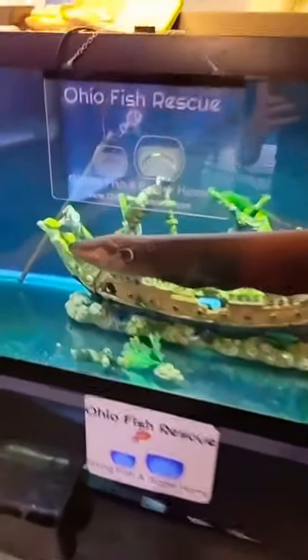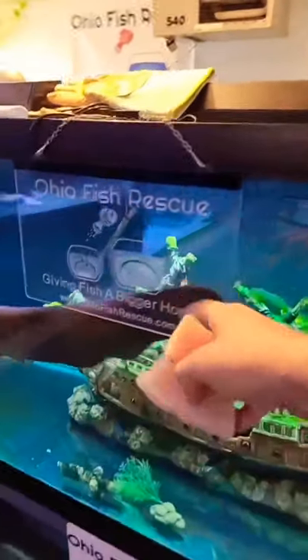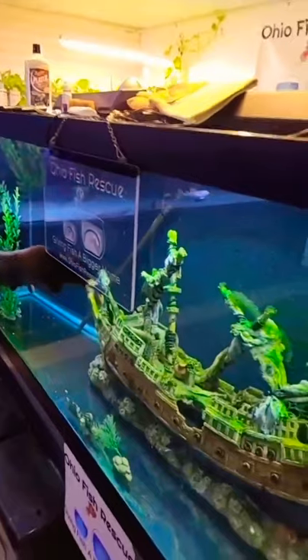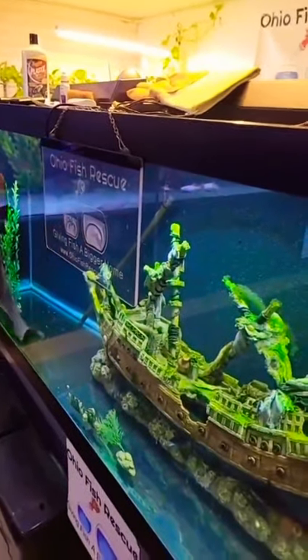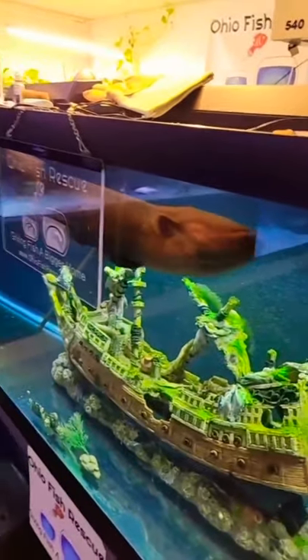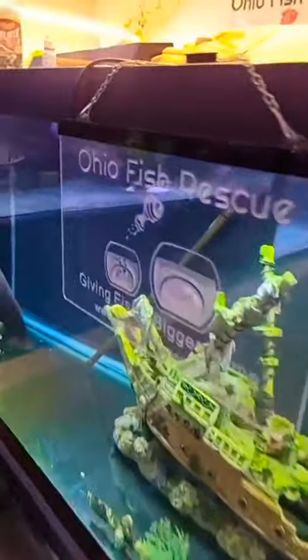All right guys, so here's Tesla the electric eel. Here's a few pieces of tilapia — we have a sign, let's see if we can get him to light this puppy up. Come here bud. As soon as I drop this food in he's gonna light this thing up. Watch — oh, that is awesome!